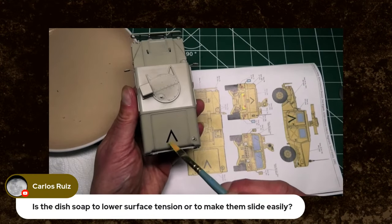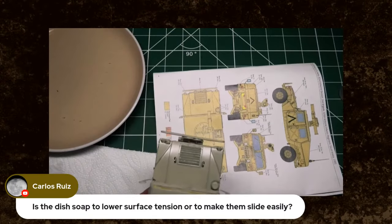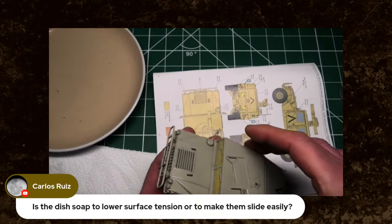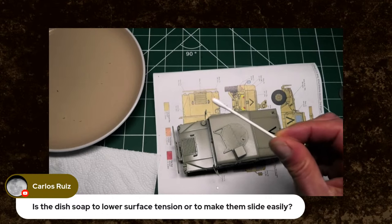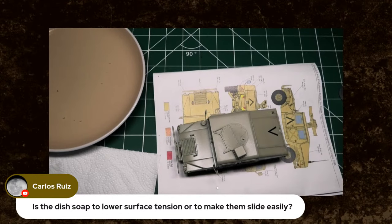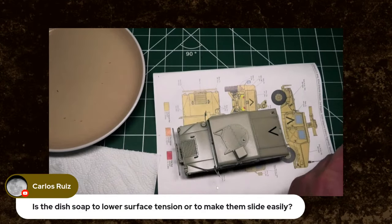That'll do. I'll let it bed down for a few minutes, then I should go in there and flatten it off. Another useful tool for your decaling is cotton buds. Let's pop another decal on.